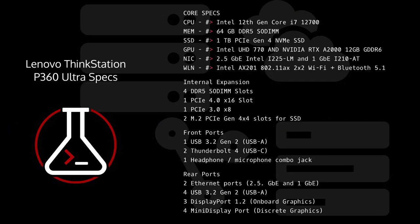The Lenovo ThinkStation P360 Ultra has some impressive specs for a device this size. Mine came with a Core i7 12th Gen Intel processor, 64 gigabytes of memory, a one terabyte SSD, Intel integrated graphics, and a dedicated NVIDIA RTX A2000. It also has two NIC ports — one being two-and-a-half gig — plus Wi-Fi, pretty good internal expansion, and solid external I/O for a device of this size.